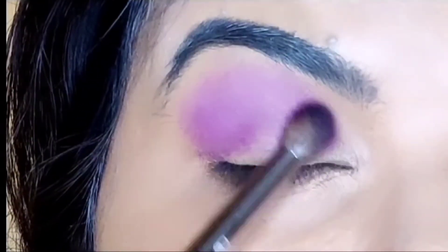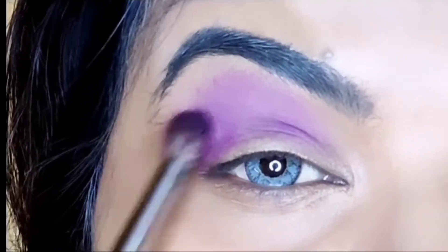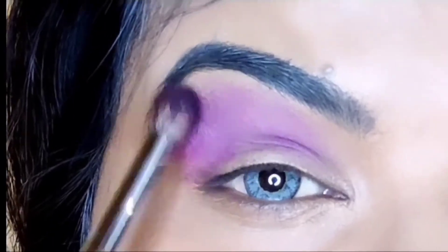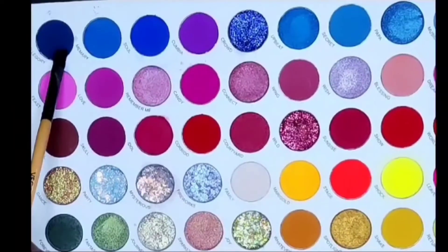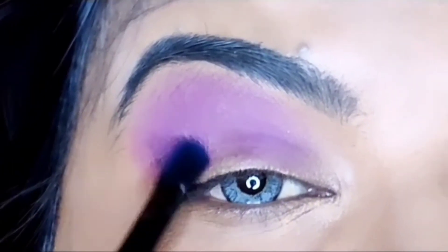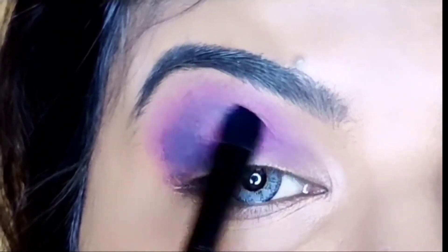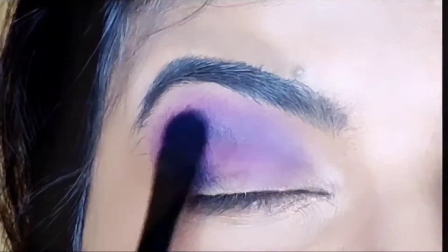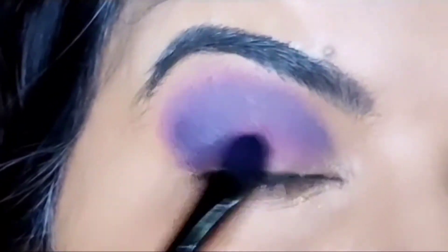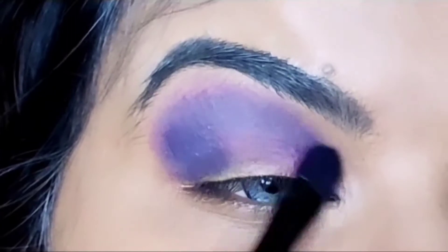Don't worry if it looks a little down — because it will look down — we have to wipe it with the eyelid afterwards, so no worries at all. Next, I have a flat brush here, which is Vega, and I am taking a dark blue shade. I will deposit it on top of my purple shade and then spread it the same way — blending it with the purple shade.